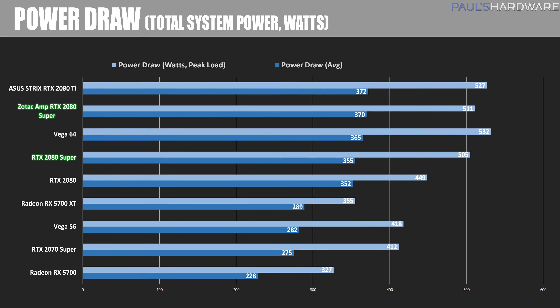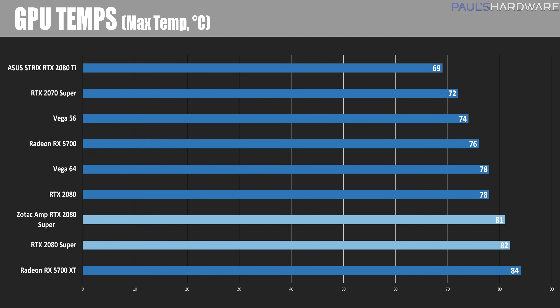The power draw numbers looked pretty good overall. The 2080 Supers drew about 10 to 20 watts more than the non-Super 2080 in total system power consumption. The 2080 Ti only drew about 20 watts more while dominating the benchmarks, though it costs over a thousand dollars — very power efficient, but not budget efficient. For temperatures, the RTX 2080 Supers peaked at over 80°C for both the Founders Edition and the Zotac Amp, but they were able to maintain clock speeds at these temperatures without a big drop-off in frequency.